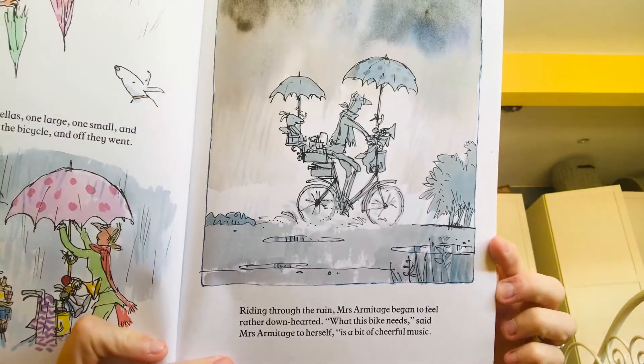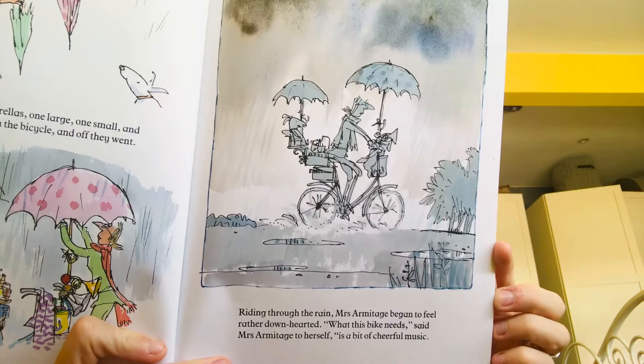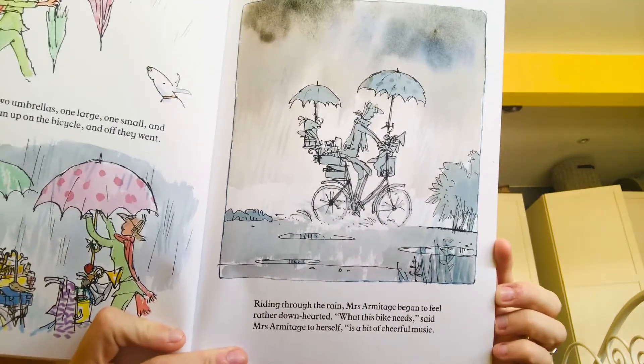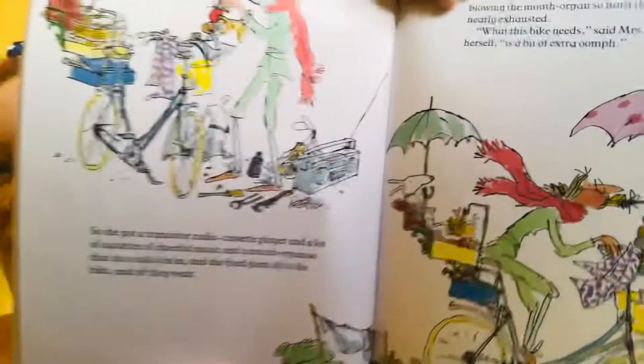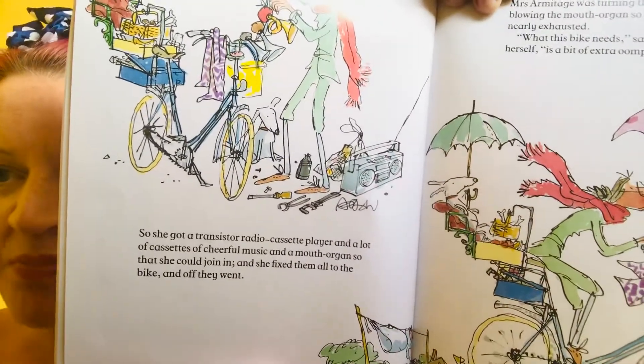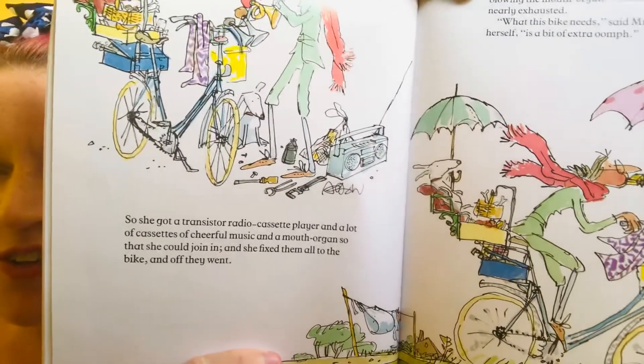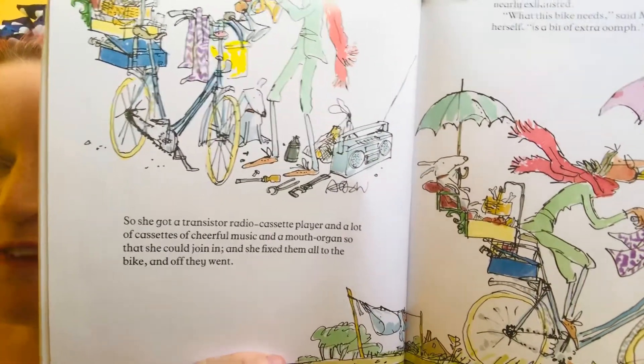Riding through the rain, Mrs Armitage began to feel rather downhearted. What this bike needs, said Mrs Armitage to herself, is a bit of cheerful music. So she got a transistor radio cassette player and a lot of cassettes of cheerful music and a mouth organ that she could join in, and then she fixed them all to the bike and off they went.